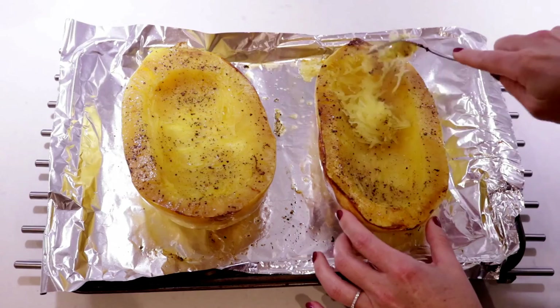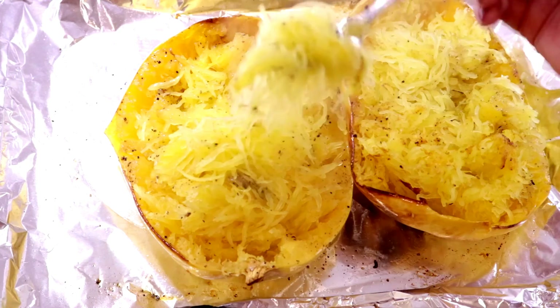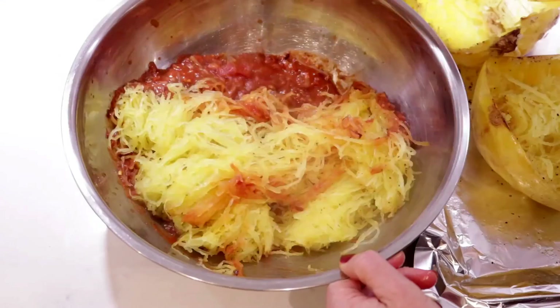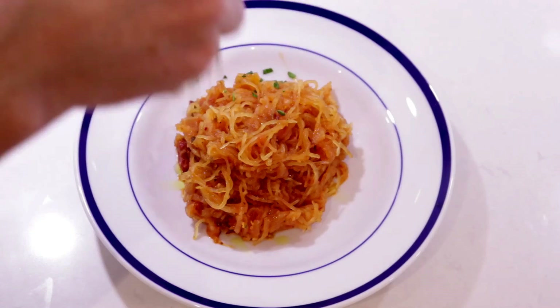Alright, back to the spaghetti squash. Using a fork, scoop out the squash — you get these fun little spaghetti-looking strings that look like angel hair pasta. Scoop them out and add to the mixing bowl full of sauce. The heat from the squash will heat up the sauce. Then just toss it like you're making a salad and put some on a plate. And done. This is so delicious — it doesn't even need cheese. I promise. This is perfect.